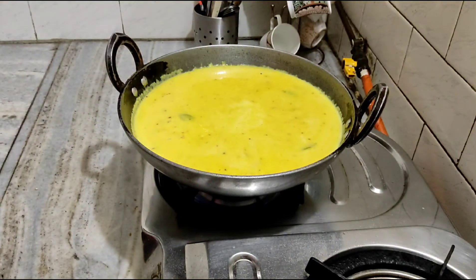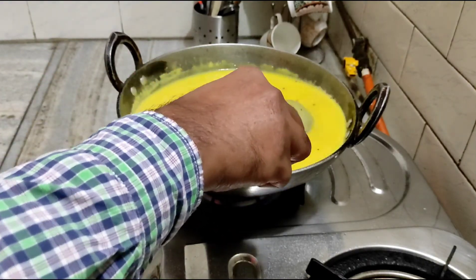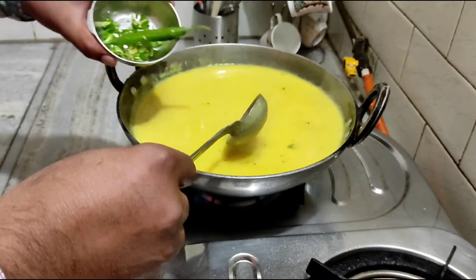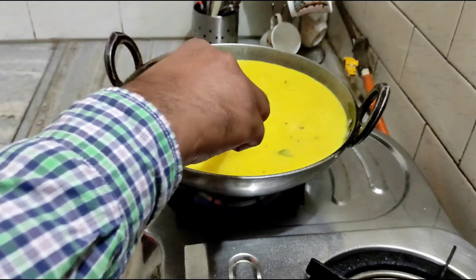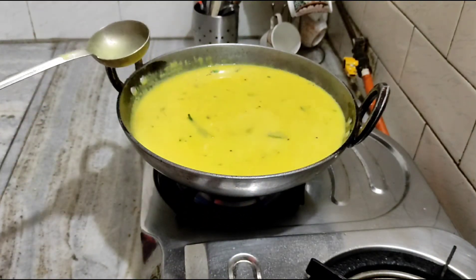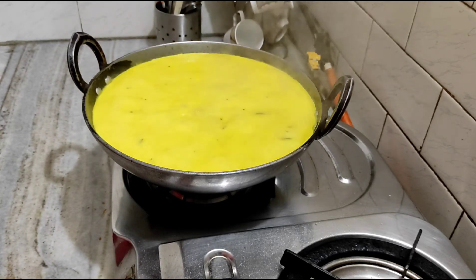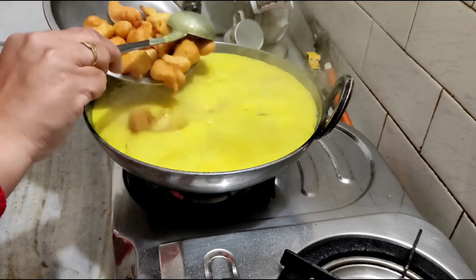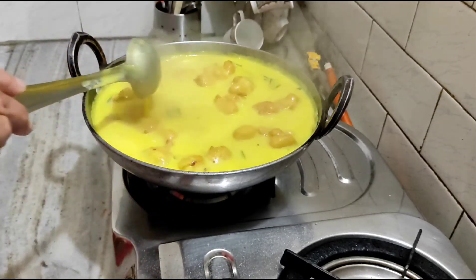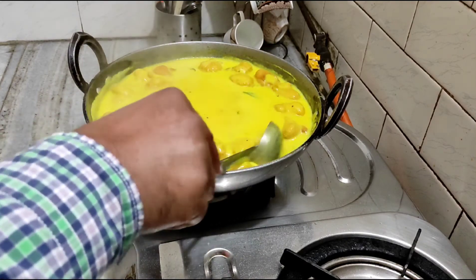We have another ingredient in this dish. If you like to fry it, I really like it. When it's boiling, mix it up — it's a great taste. Let's boil it for 10-15 minutes on slow gas. It's been boiled and served. The dish is full of it and ready.